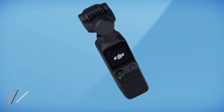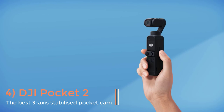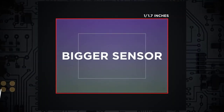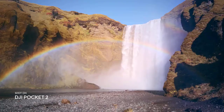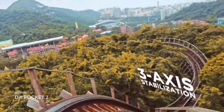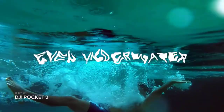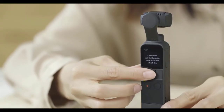The DJI Pocket 2 is a complete stabilized video platform that's small enough, as the name suggests, to fit in your coat pocket. The camera module sits on top of a dedicated lightweight 3-axis motorized gimbal. This setup allows the Pocket 2 to achieve rock-steady shots while on the go, superior to those you would get from digital stabilization, and all without the bulk that's usually involved in using a motorized stabilizer.